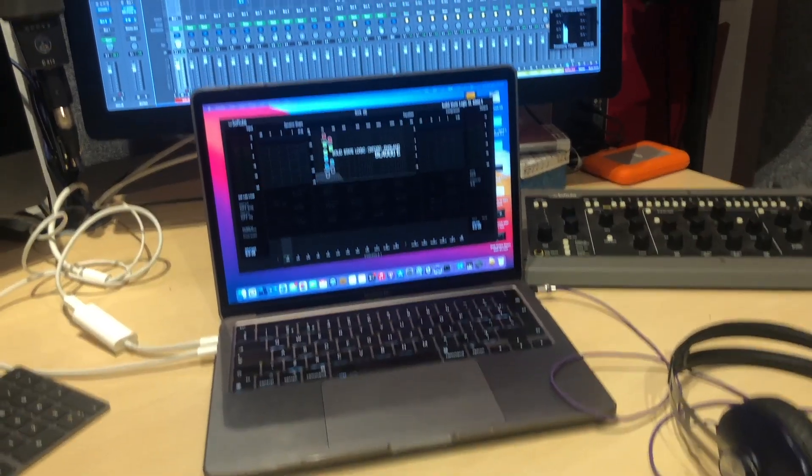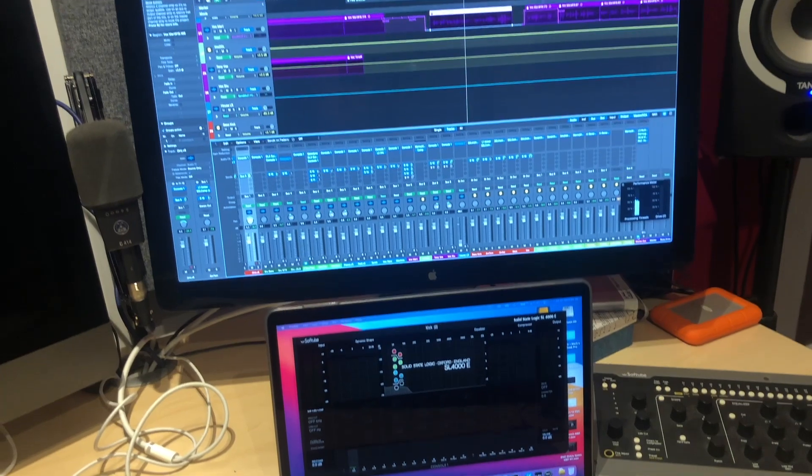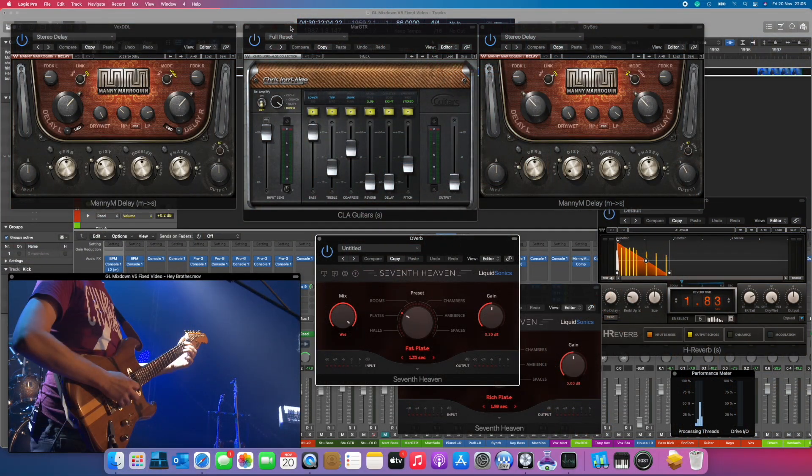Hi, this is Mark Payne. I'm back with the second part of looking at the 13-inch Apple MacBook Pro on M1 Apple Silicon. In this session, we're going to be looking at Logic Pro Audio, running a bunch of plugins that aren't supposed to be supported on Big Sur and Apple Silicon.